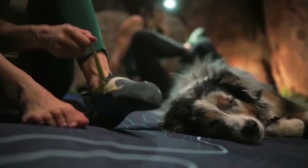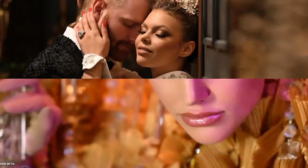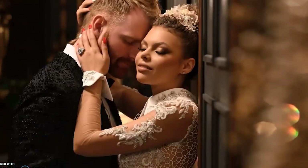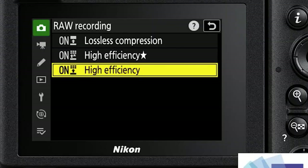Nikon says the Z9 has a new algorithm to help process out noise in dimly lit situations. The new EXPEED 7 processor has also brought improvements to white balance, enabling more accurate reproduction of skin tones and colors — meaning less tweaking in post-production. This will be welcomed by both sports and commercial photographers. A new RAW format retains the same high image quality, dynamic range, and flexibility as conventional RAW files with approximately one-third smaller file size, speeding up your workflow.